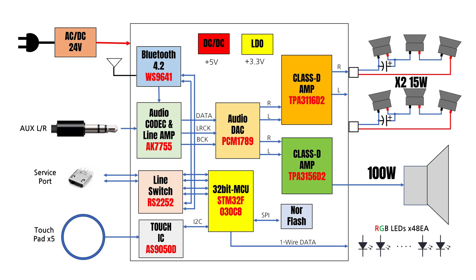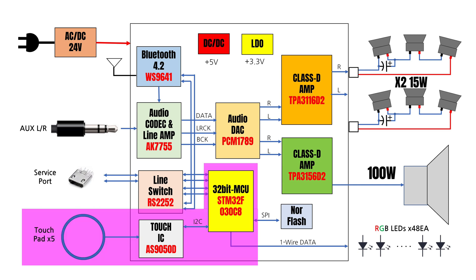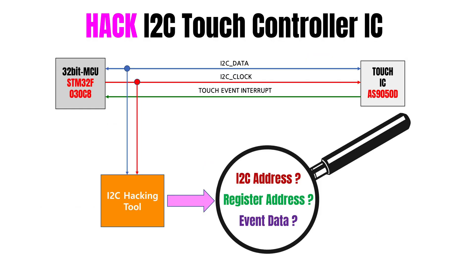This is the main board of the system. The touch IC and main MCU have a communication line between them — I2C and the Touch Interrupt PIN.